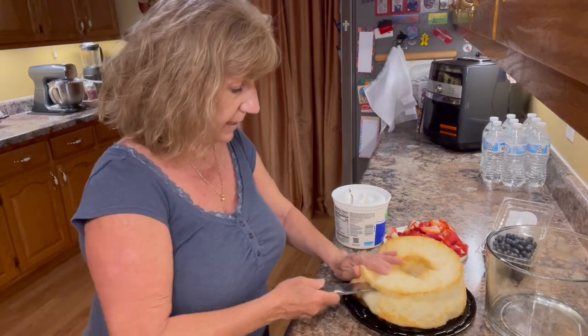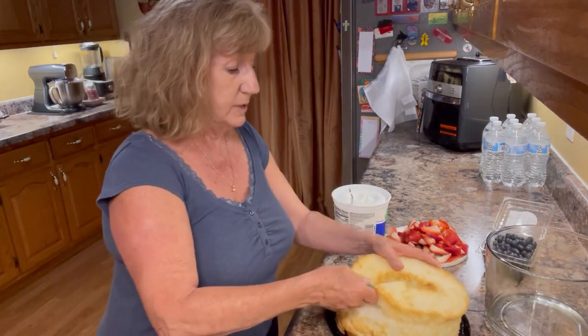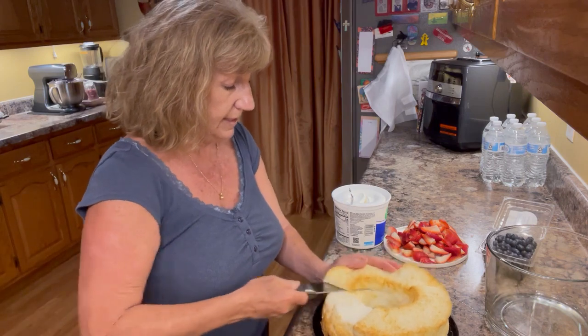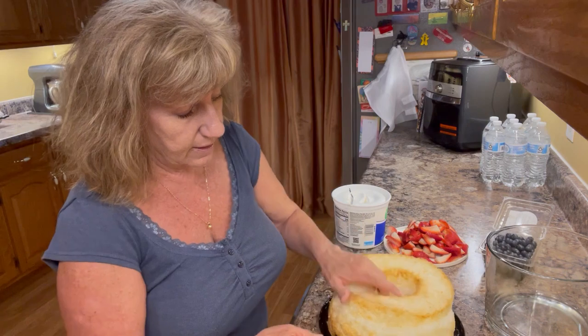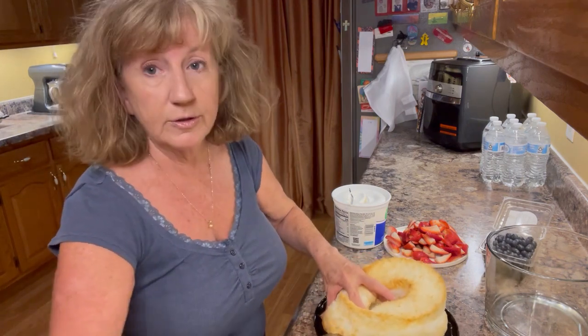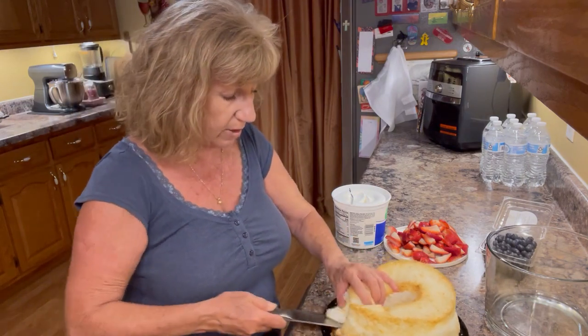One ingredient is an angel food cake, which I'm just going to cut into bite-sized pieces. I'm kind of cutting it into thirds and then into bite-sized pieces. I bought this angel food cake, but you could make your own — it would actually be cheaper to make one. I just was short on time so I went ahead and bought it.